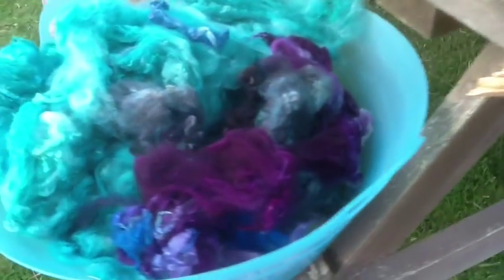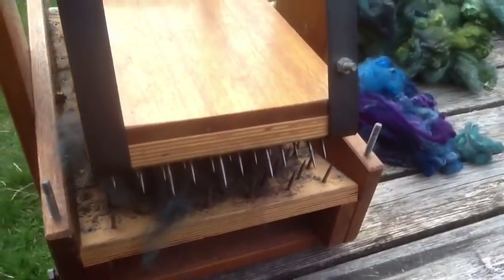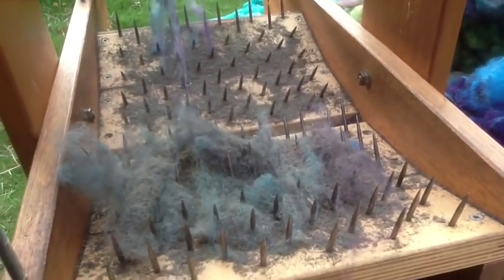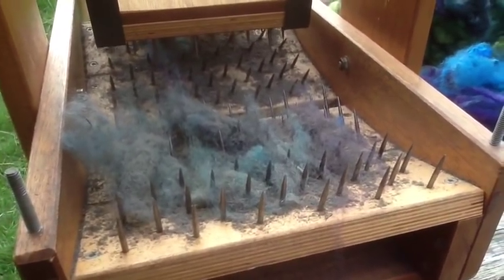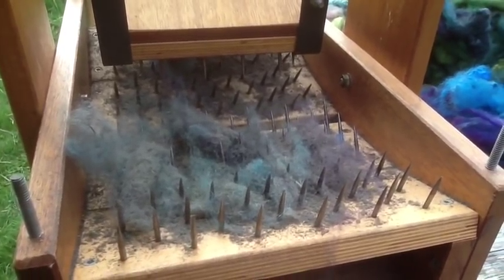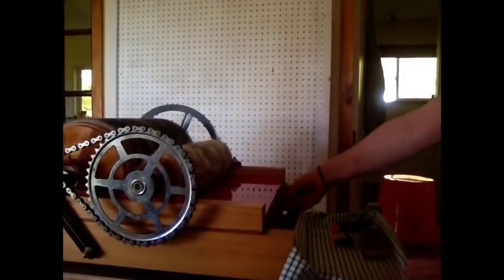So all of this is going to get picked. I'm just going to show you this one more time because it's really disgusting — look at how much dirt came out of that fleece that's been washed and rinsed several times. Amazing. Okay, so I'm going to start the carder up.